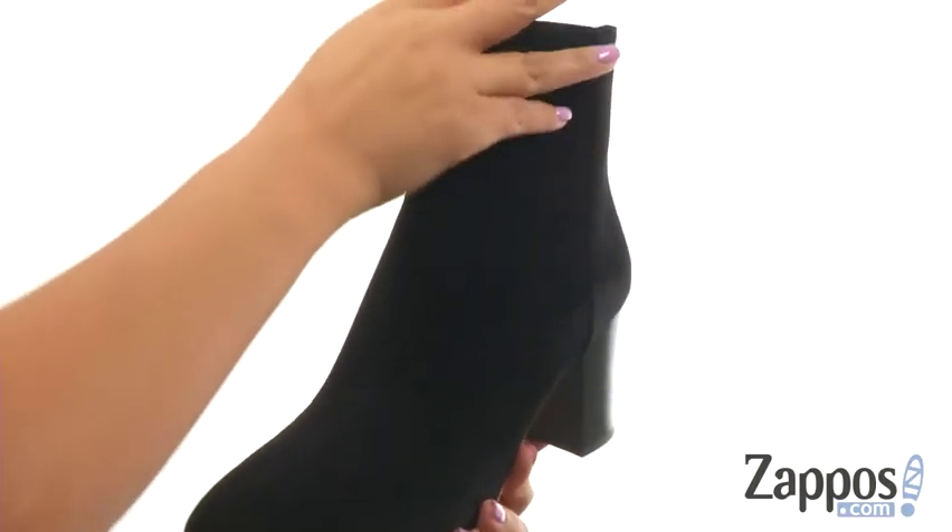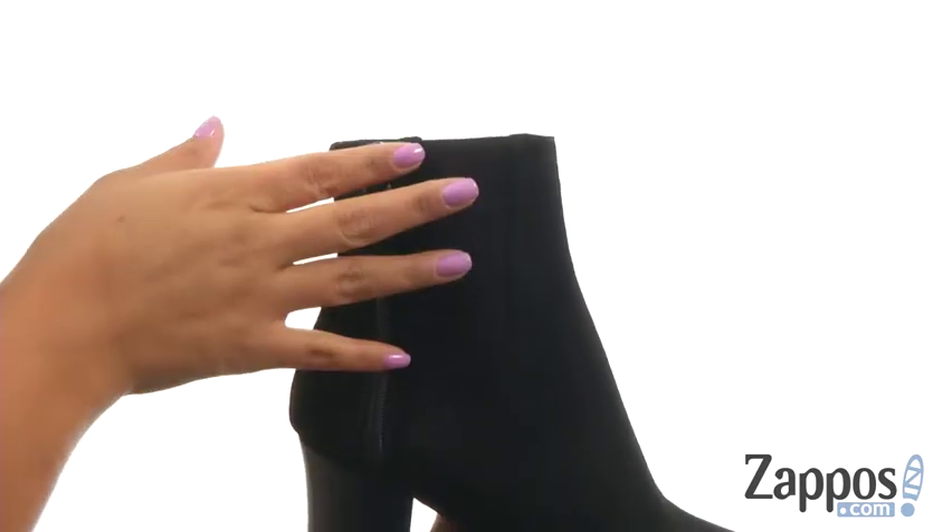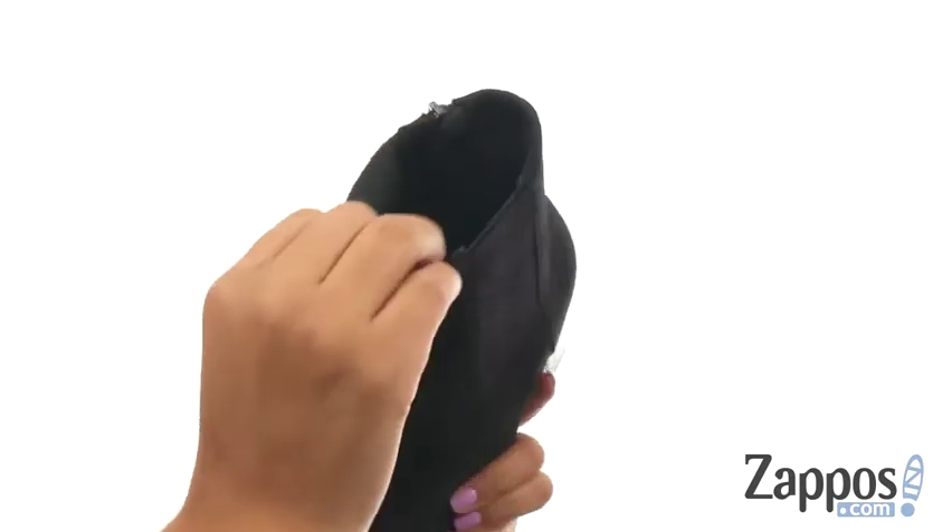These ankle booties have a supple suede upper with an almento design. They offer a side zip closure with coring panels to give you a comfortable fit.